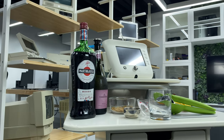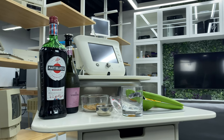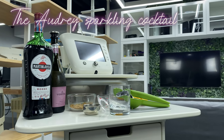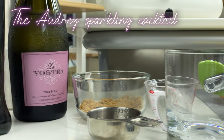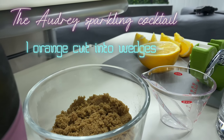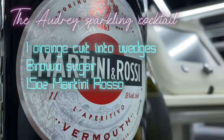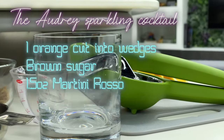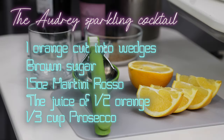But first we're going to need to make ourselves a drink. For today's drink we'll be making the Audrey Sparkling Cocktail — I'll provide a link where I found the recipe in the description. We'll need one orange cut into wedges, brown sugar, 1.5 ounces of Martini Rosso, the juice of one half of the orange, and one third cup of Prosecco, and some ice and a glass.